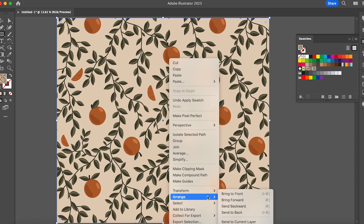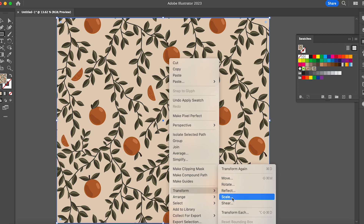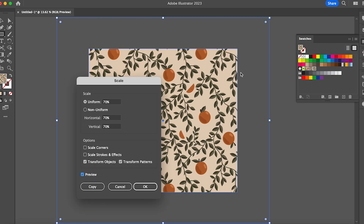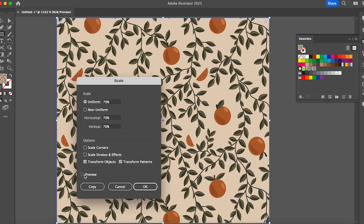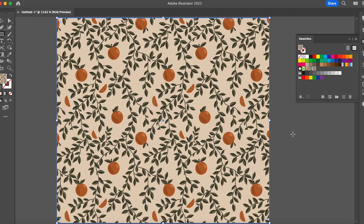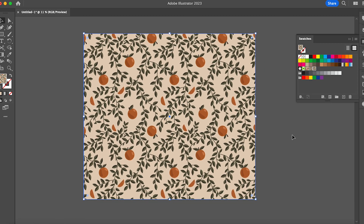You can also right-click and go over to Transform, then Scale, and put something like 70. Make sure 'Transform Object' is not checked, because this is what will happen — it will scale the whole thing to 70 instead of just the pattern itself. So uncheck that, and you can see it goes from a large scale to a smaller scale, and you'll be able to see your repeating pattern perfectly.